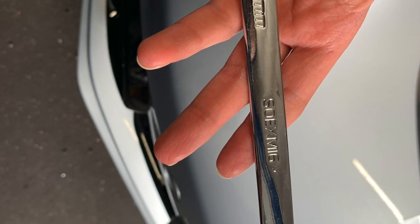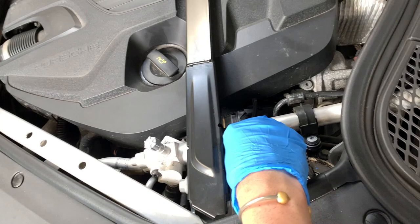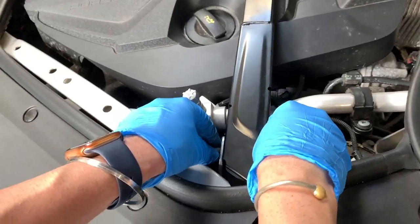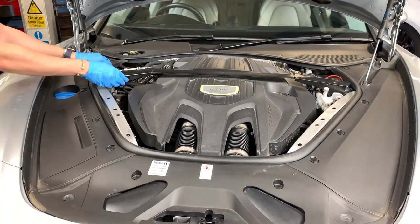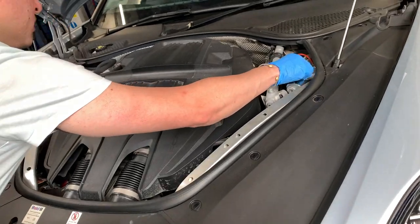I'm using a 16 millimeter wrench to take off the strut tower in the engine bay — it's the only way you can get the hard plastic engine cover off. Underneath that is going to be your oil filter. Once both sides are loose, they just lift out; you don't take the bolts all the way out.